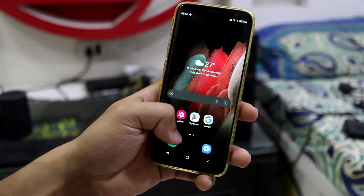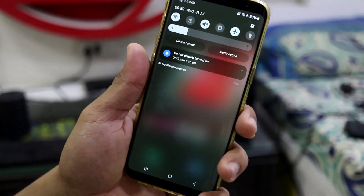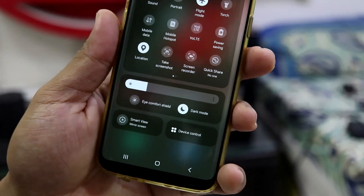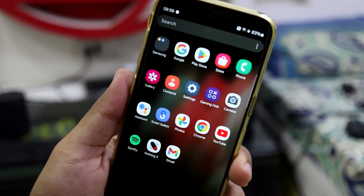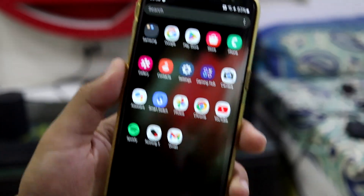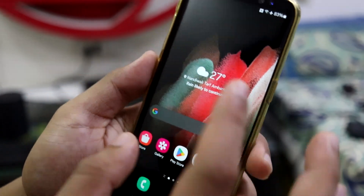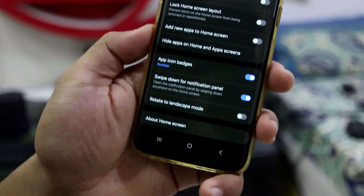Now the typical Samsung One UI home screen launcher — the blur in the quick settings panel looks really nice. They have modified the quick settings UI with blur and it all looks great. The background blur in the app drawer also looks really great. The icons and colors all look the same as previous One UI versions.